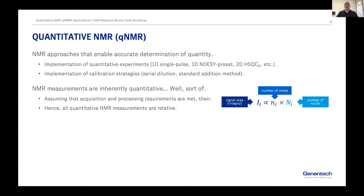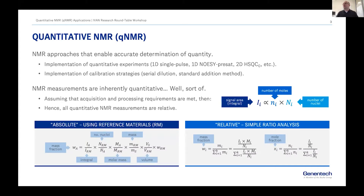All these experiments give us access to quantitative information, so I include all of them in the same category. I hear a lot that NMR measurements are inherently quantitative — and I always say, well, kind of, sort of, kind of not necessarily all of them. But if we assume that the acquisition and processing requirements have been met, then certainly we can say that signal intensity is proportional to the number of moles.